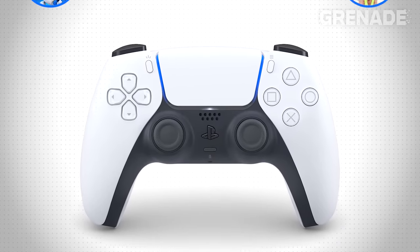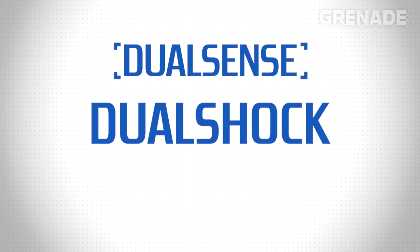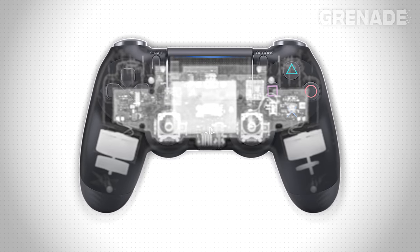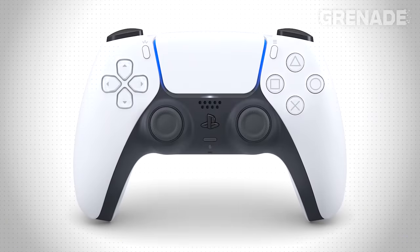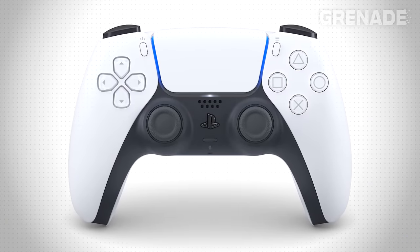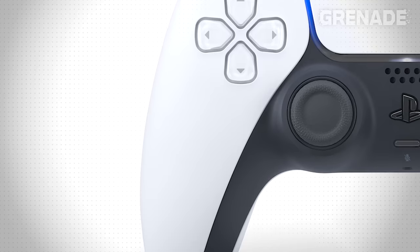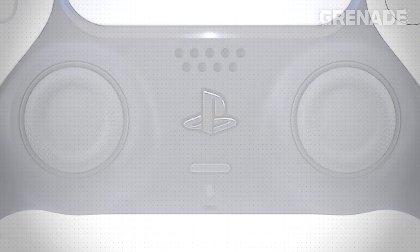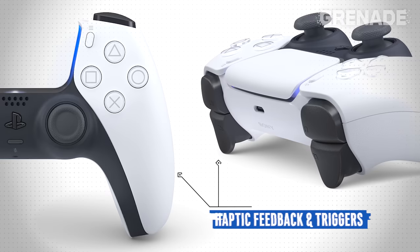Let's move on from visuals for a moment and take a look at that title — DualSense. As I'm sure you all know, we've called PlayStation controllers DualShocks for generations. This was due to two rumble motors giving us force feedback during gaming. Fast forward to 2020 and the DualShock is no more — this is the DualSense. The main focus is now twofold: those rumble motors being updated, and the other aspect Sony wants to improve is sound. First of all, haptic feedback and triggers.